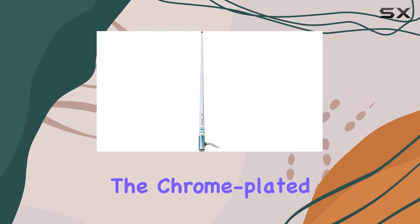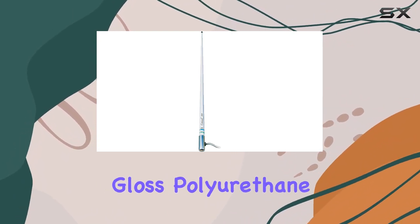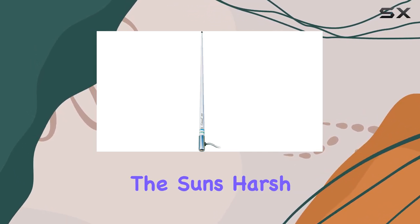But let's talk aesthetics. The chrome-plated brass ferrule gives it a touch of elegance, while the high-gloss polyurethane finish ensures it stays pristine, unaffected by the sun's harsh rays.